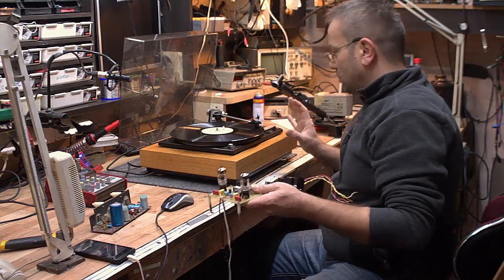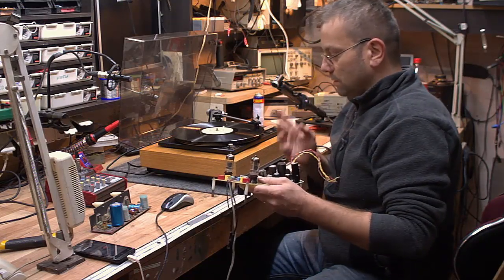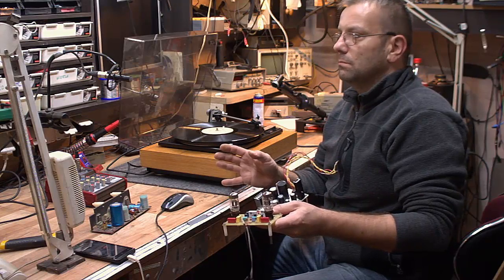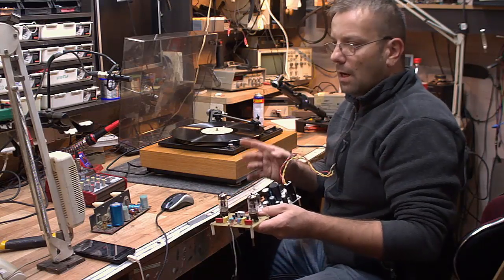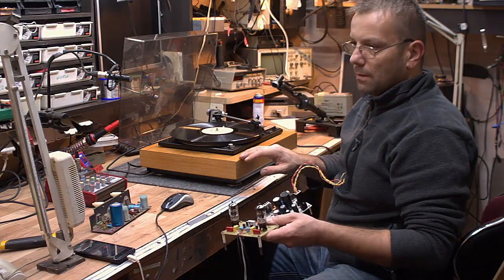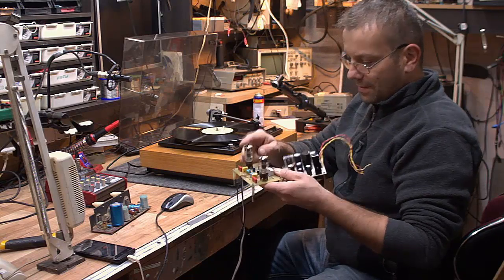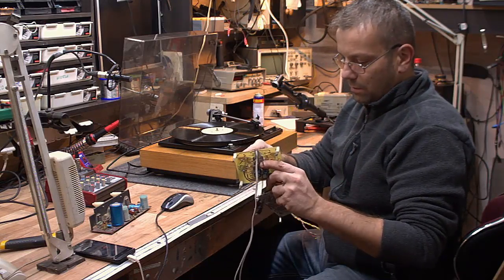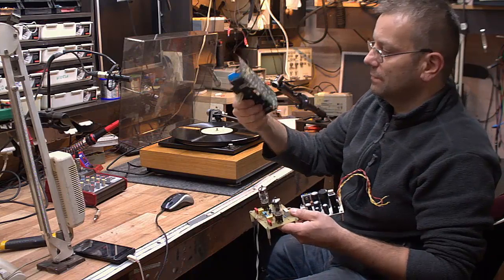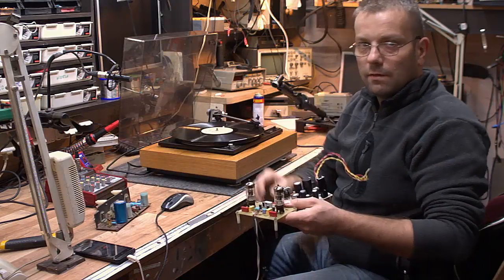Do tego Duala jeszcze mam dwie kolumienki — to jest ITT. Kiedyś, pamiętacie, lata 70., Dual z roku 77. ECC83 też w granicach gdzieś 70 lat. Wzmacniacz akurat ten na Germanach to lata na pewno gdzieś 80. Czyli kolejny vintage się zapowiada.